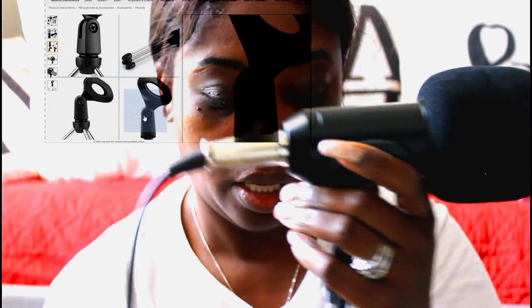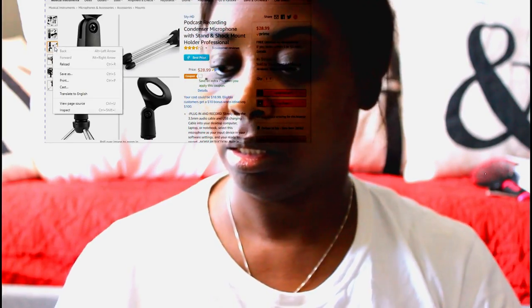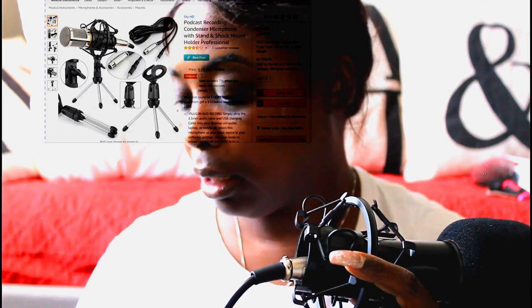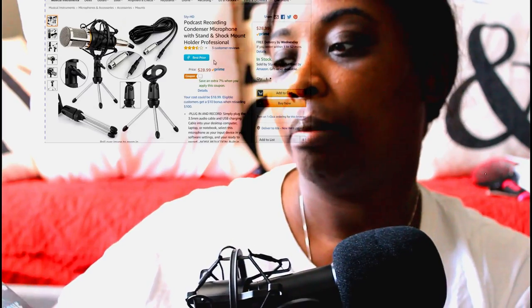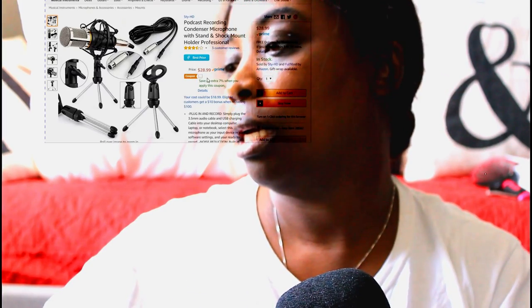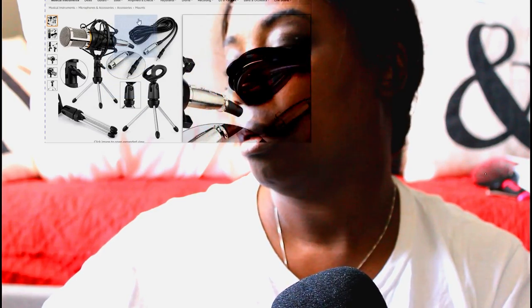So those are the two ways to hook it to a tripod: the clamp and the shock mount. I'm just going to slide the shock mount up so you can see both of them together. There are other parts you can buy for this microphone, but this one came with these three pieces. It is called the Studio Professional Condenser Microphone, and you can also get the arm for it.